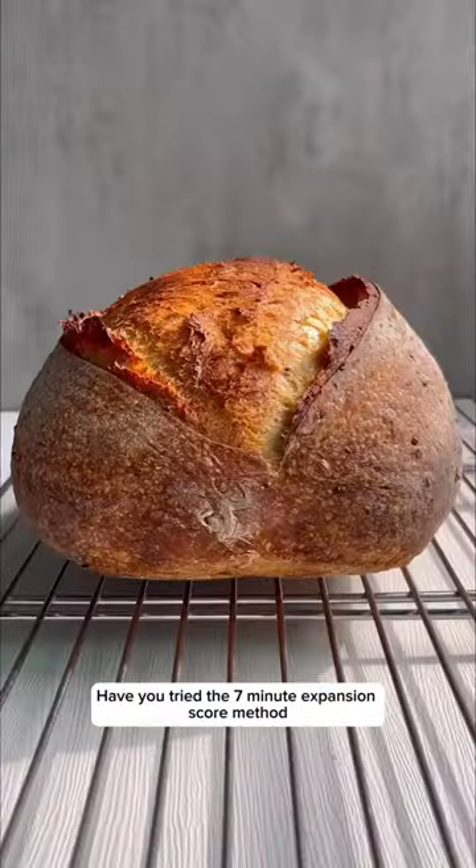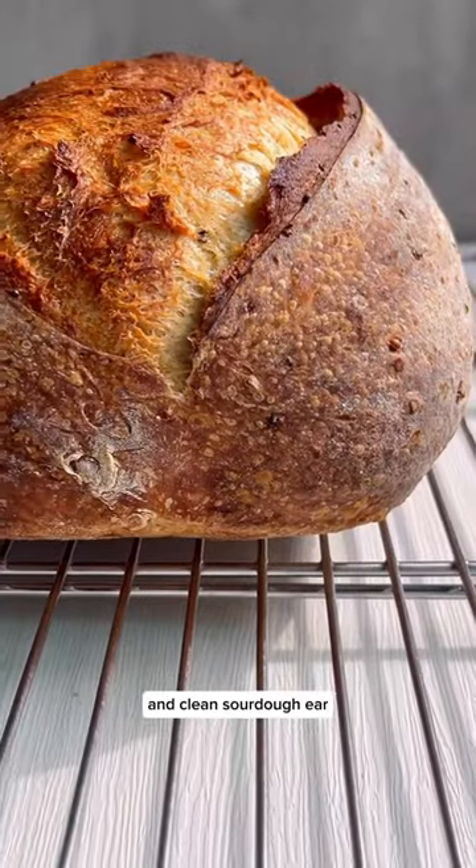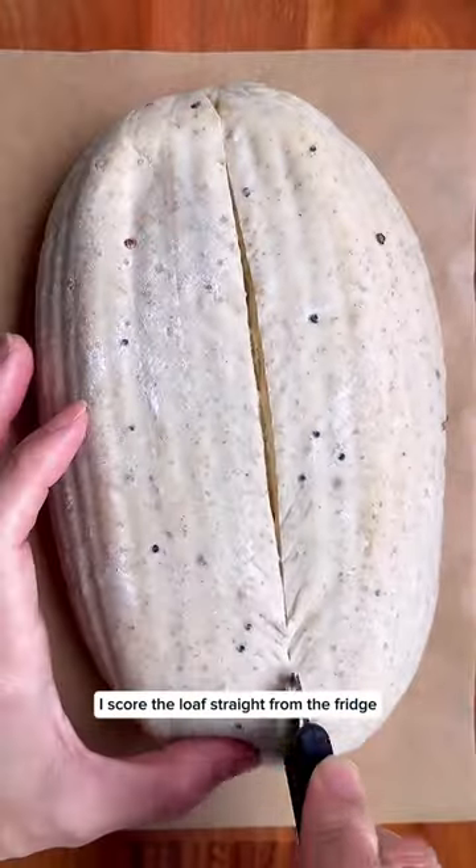Have you tried the 7-minute expansion score method? It is a technique that can help you achieve a nice and clean sourdough ear. As per normal, I score the loaf straight from the fridge and bake it at 250 degrees Celsius.